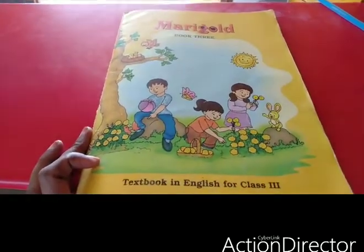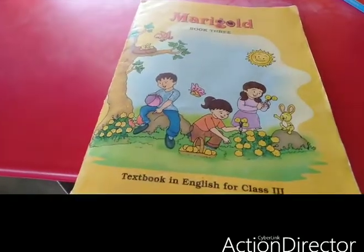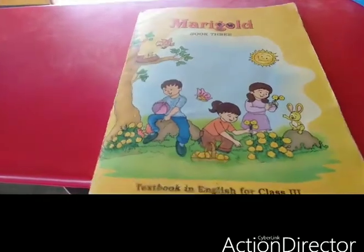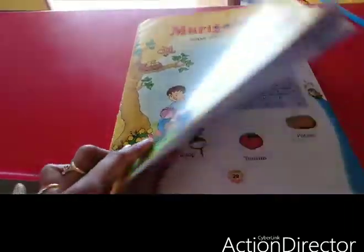Hello children, take your English book. We have already seen the story of the enormous turnip and the reading too. Now we are going to do the book back exercise of this lesson. Take your English book and open it to page number 28.